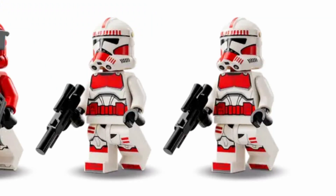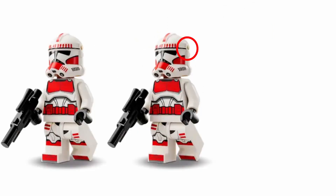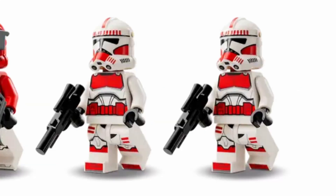Looking at the 2 Shock Troopers, they have some really good print and design. I'm very happy with how they look — LEGO did a step up here because they are pretty accurate to the actual movie. The only thing I really don't like is the horrible helmet holes, but otherwise the print is nice and the coloring of their torso and legs are also nice.